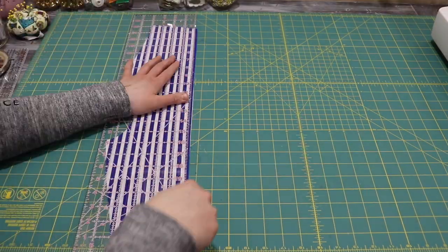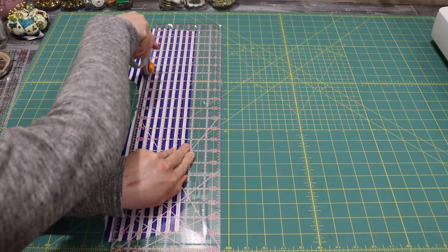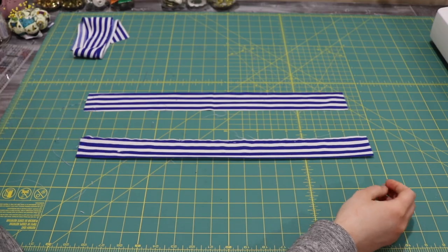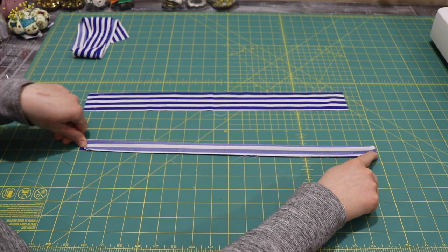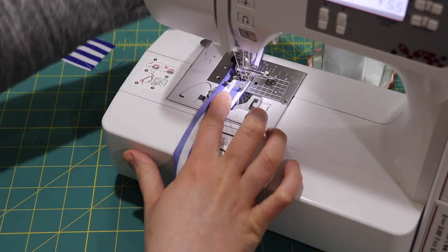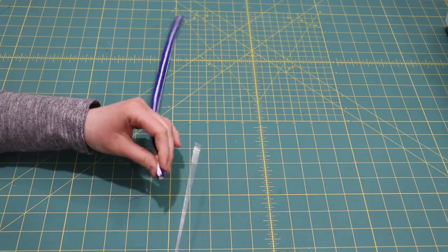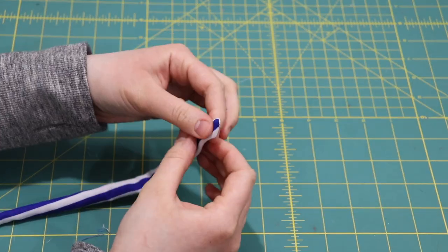The last step is to make the straps. I use whatever fabric is left over and cut it into four equal rectangles about two inches wide. I fold each one in half horizontally and sew across the bottom with a straight stitch, then sew a diagonal line at the end of the strap to create a nice pointed tip. Then I turn the straps inside out and iron them so the seam sits on the bottom and the pointed part faces up.